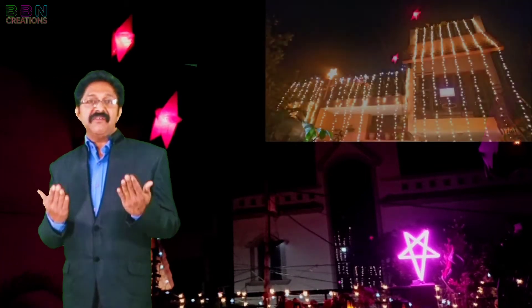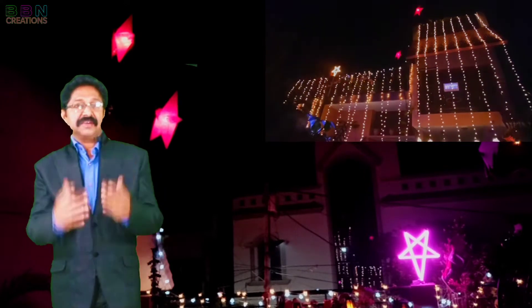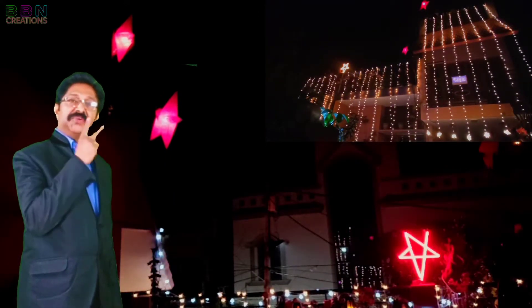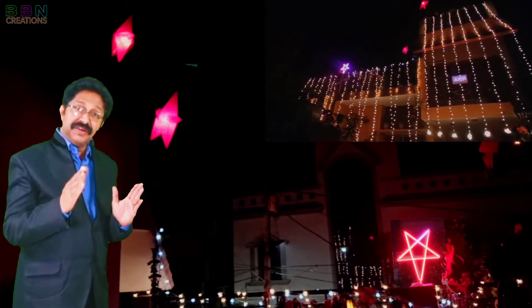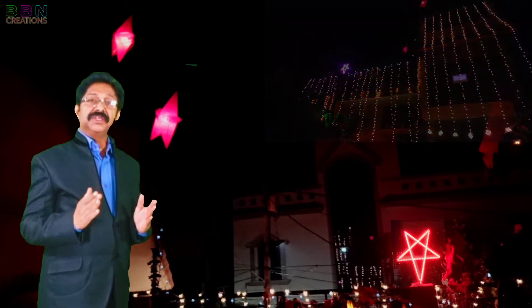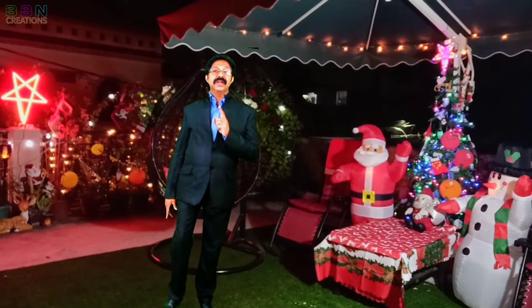Where is our today's hero — the digital Christmas star? You can see three stars there; out of that two stars are normal and one star is looking different. Yes, this one is today's episode hero.